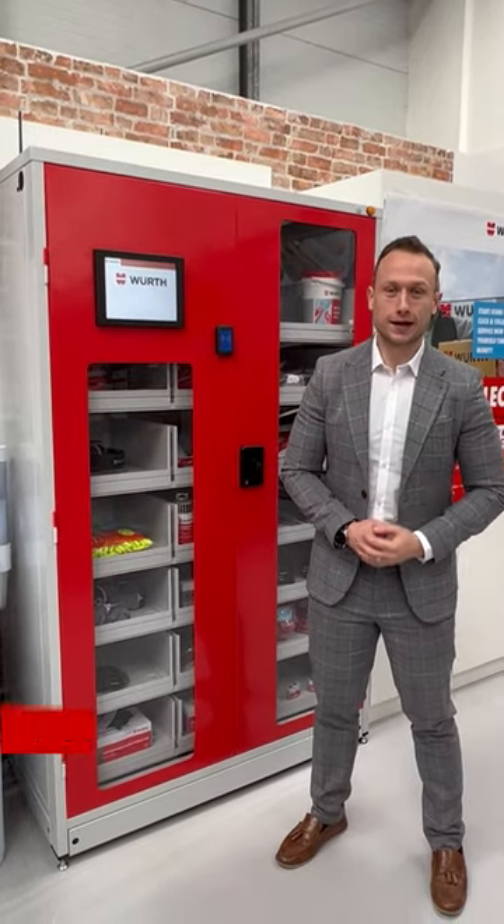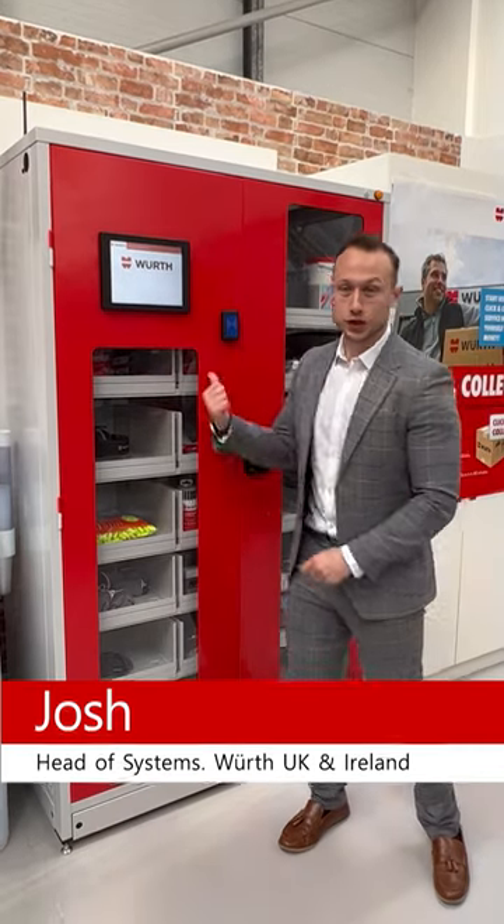Guys, we're here in the Birmingham store. Josh here. This is our flagship vending machine under our automatic category. Let me get down to it and show you how it works.